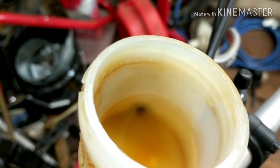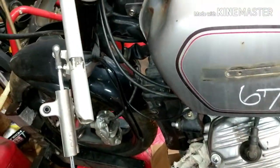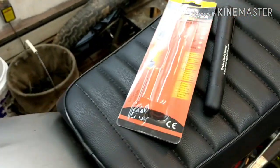Alright, so here's our fluid inside of here. If you look at it, it's kind of standard colored. Now these forks are the ones going on my cafe build. They've been sitting out in a salvage yard for a while before I got them, so I figured the fluid's going to be pretty crappy — but let's see how bad it is.